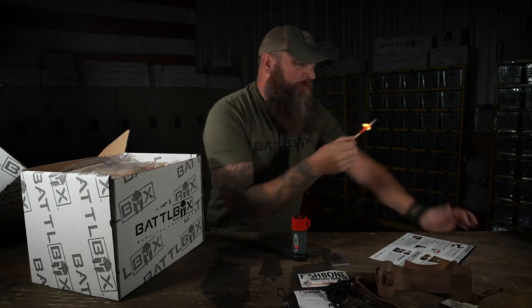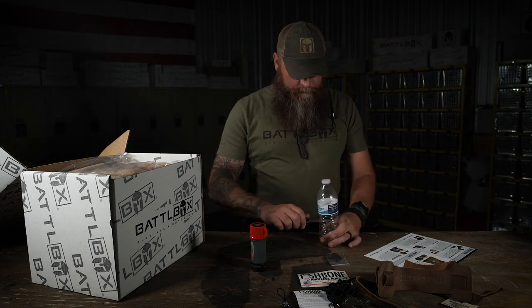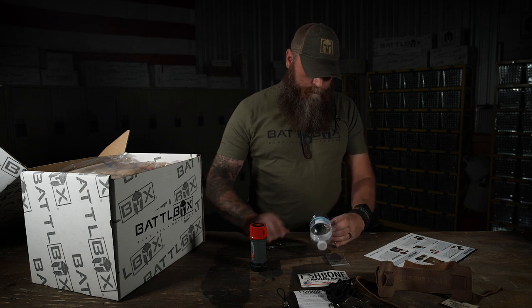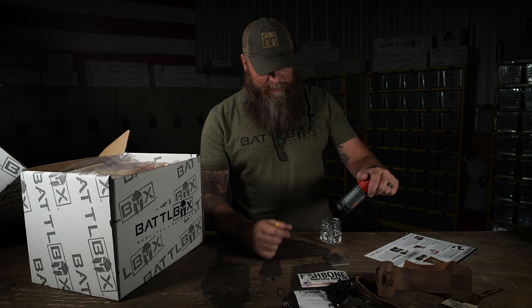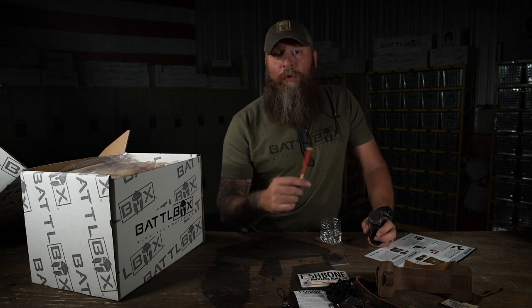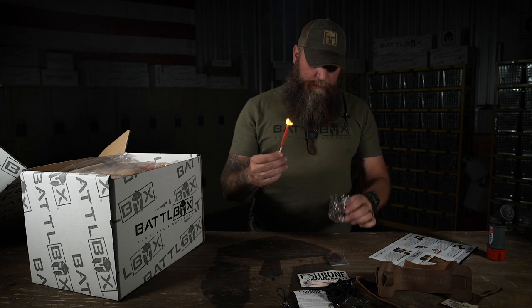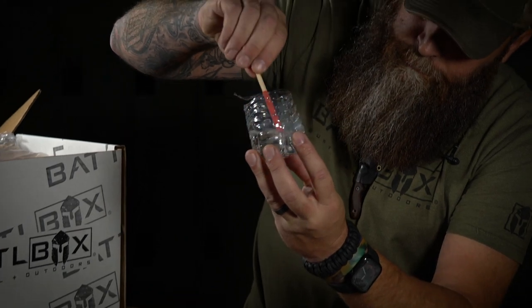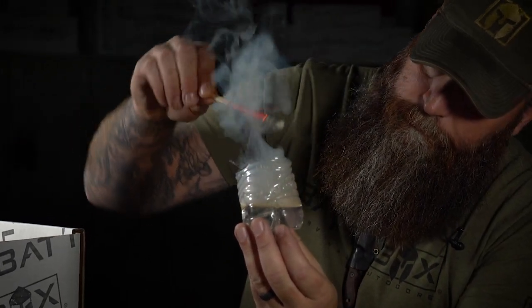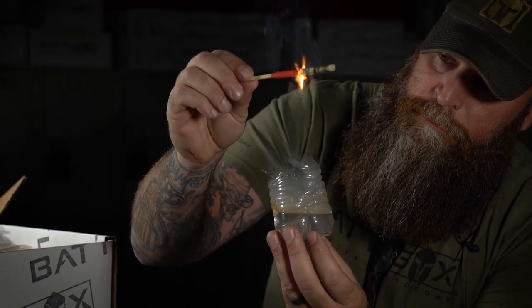Can't blow it out. Once it gets down to the bottom naturally it goes out - so there's your safeguard. We've got some water and we're going to do it again. We got our match burning, we got some water right here - I'll hold it up so y'all can see it. Still going, swishing it around, still going. Freaking awesome, man.